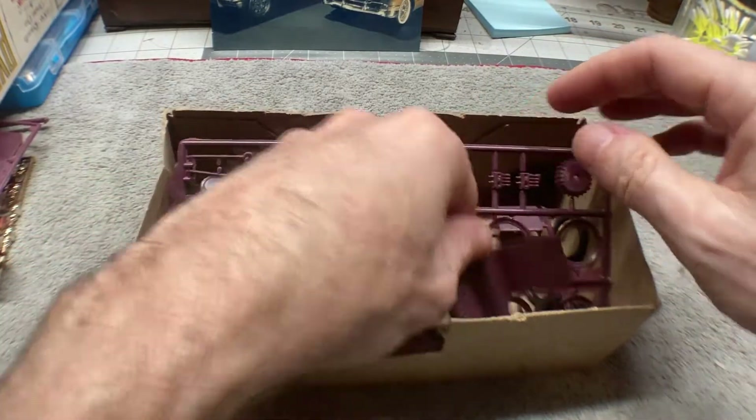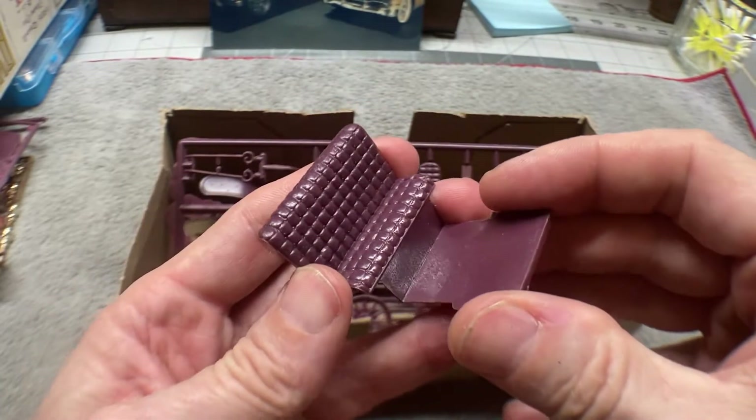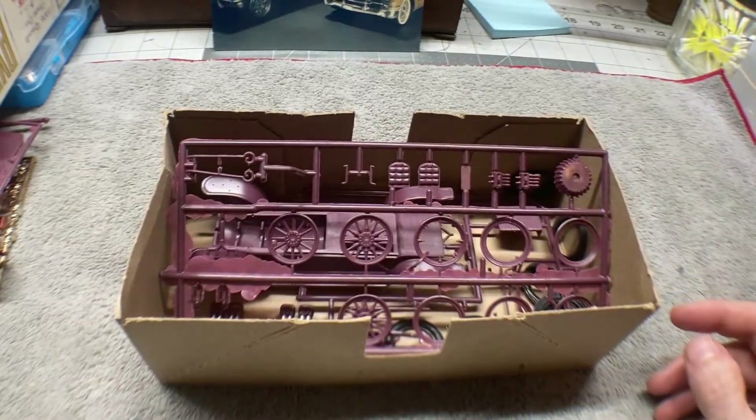Next we've got the seat — one of the seats. I love that it's got the texture in it. It's going to look really cool.